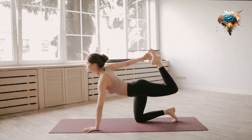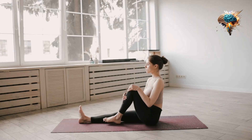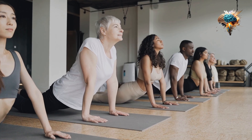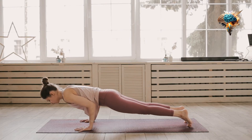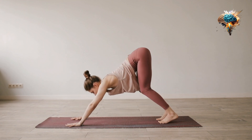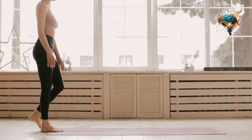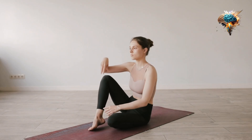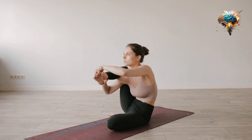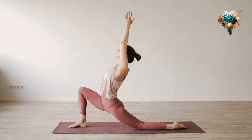Pranayama, which literally translates to 'extension of the life force,' involves various breathing techniques that help you control your breath, ultimately leading to increased focus, reduced stress, and improved overall health. By incorporating pranayama into your daily routine, you can transform your home workout experience and reap the benefits of a full-body workout without even breaking a sweat.